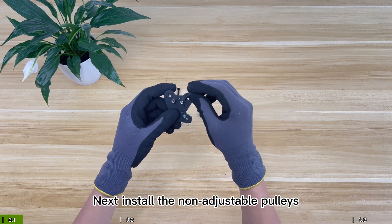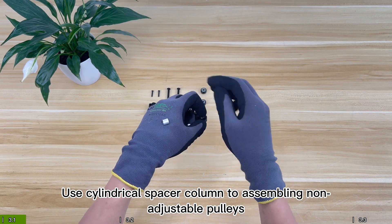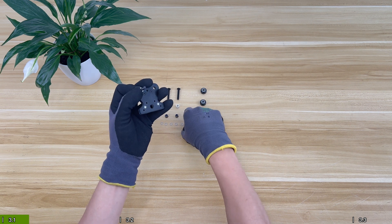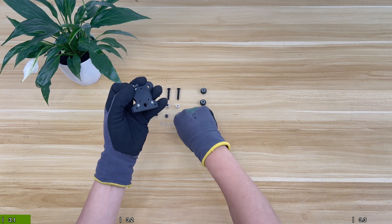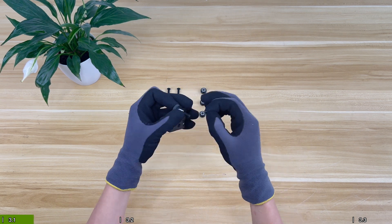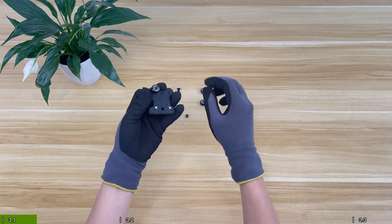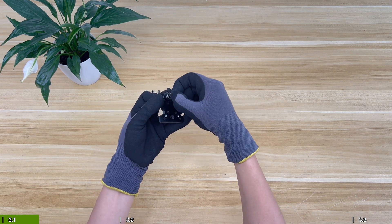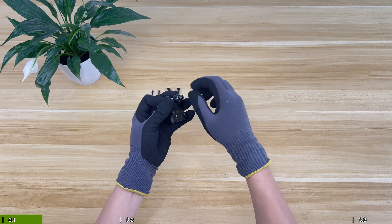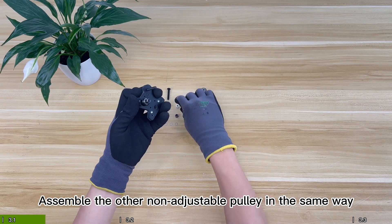Next, install the non-adjustable pulleys. Use a cylindrical spacer column to assemble the non-adjustable pulleys. Note that it needs to be assembled with a gasket. Assemble the other non-adjustable pulley in the same way.